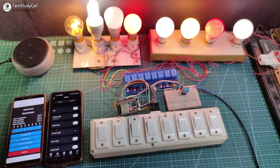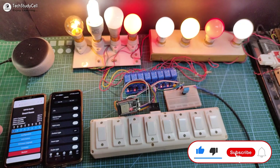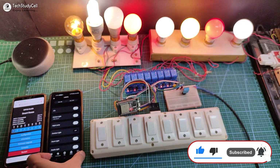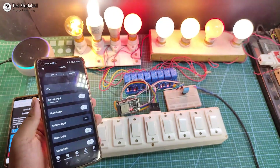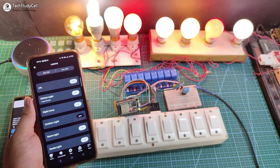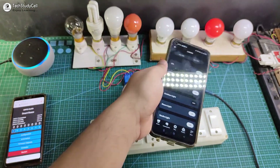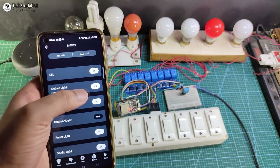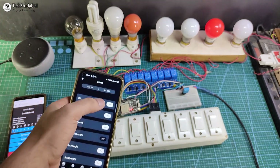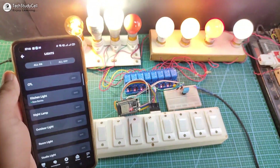Now let me turn on the Wi-Fi again. After turning on the Wi-Fi, the ESP32 will automatically connect with the internet, then again we can control the appliances with Alexa. Alexa, turn off all the lamps. You can control these appliances from different Wi-Fi networks with the Amazon Alexa app — only the ESP32 and Echo Dot should be connected with the same Wi-Fi network.